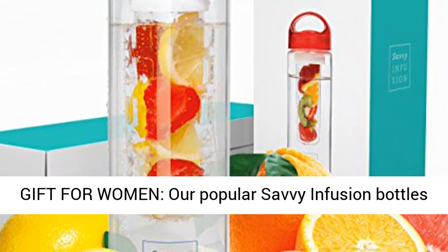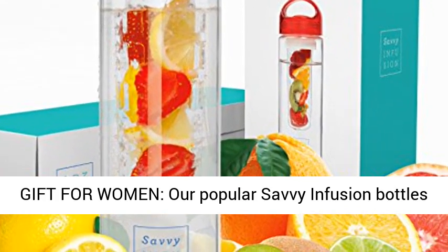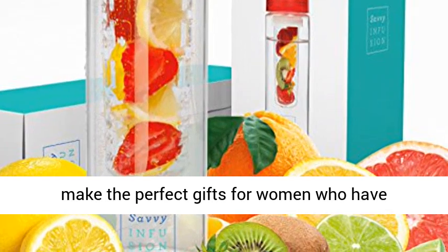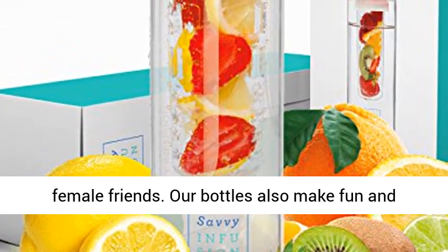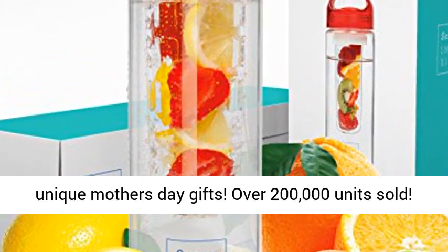Top gift for women — our popular Savi Infusion bottles make the perfect gifts for women who have everything, so get one for yourself and all your female friends. Our bottles also make fun and unique Mother's Day gifts.